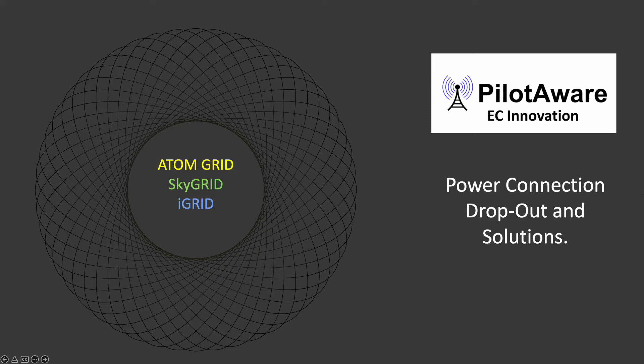Welcome back to the PilotAware channel. This maintenance video shows how power supply problems and disconnections can affect the correct working of PilotAware and its interface with smart tablets and electronic flight bags. The information refers to both Classic and Rosetta units.